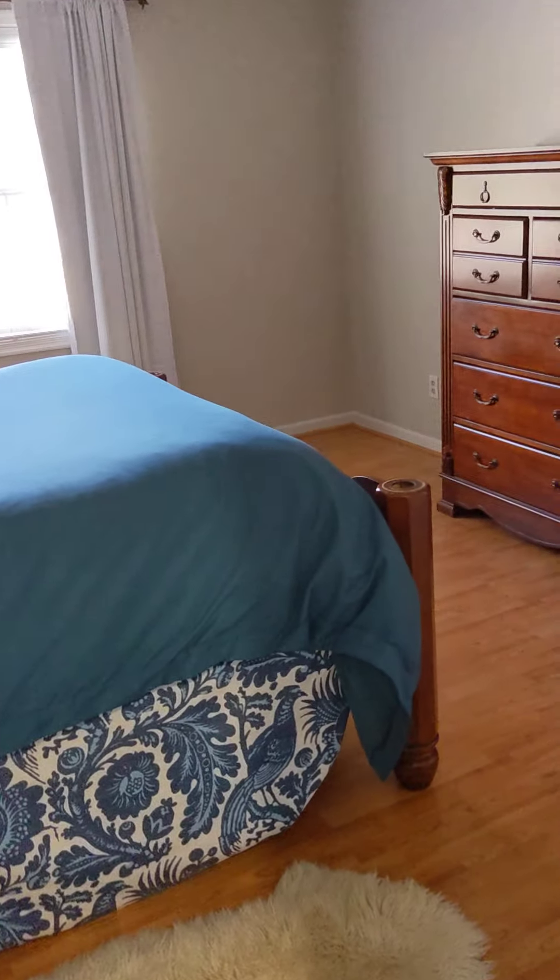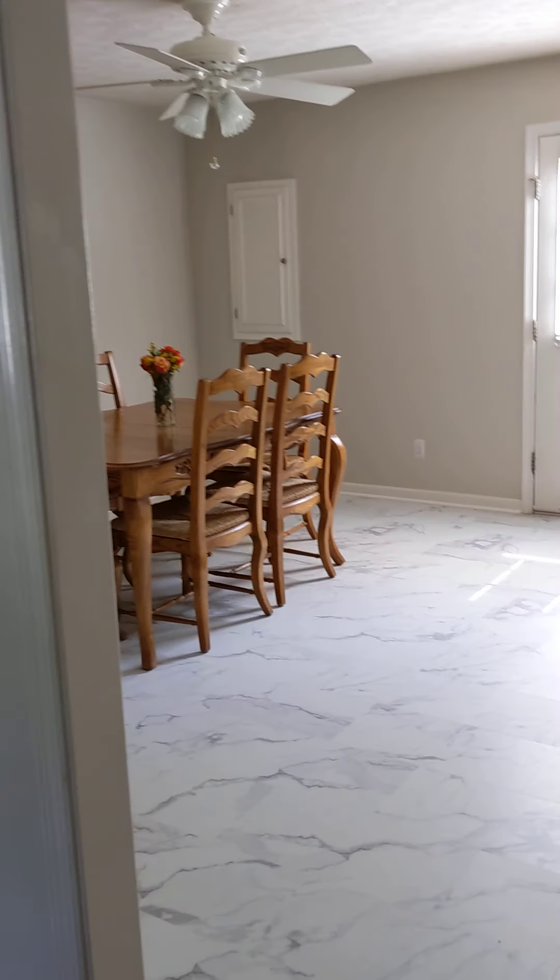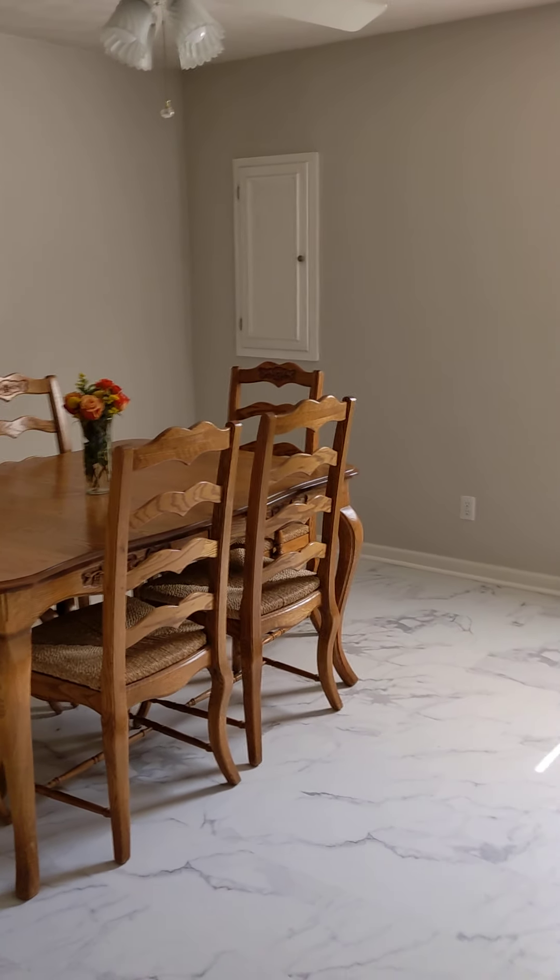My level master is nice. Decent sized dining space.